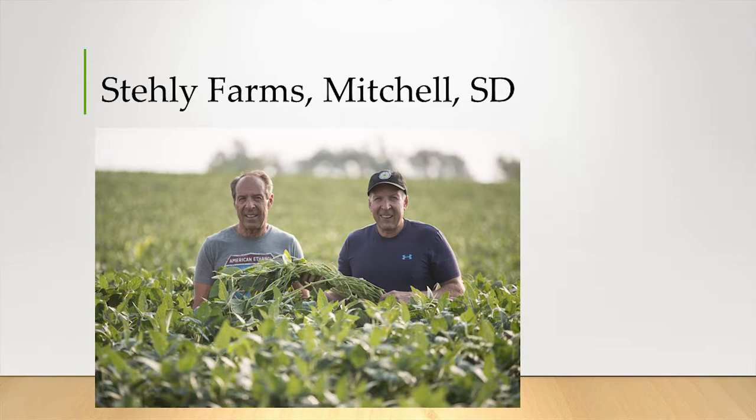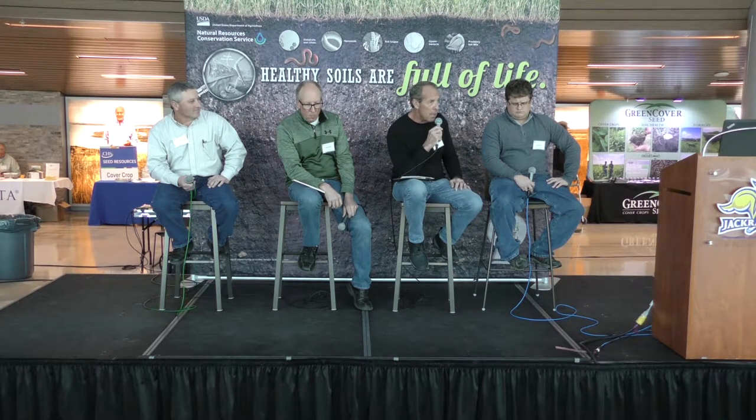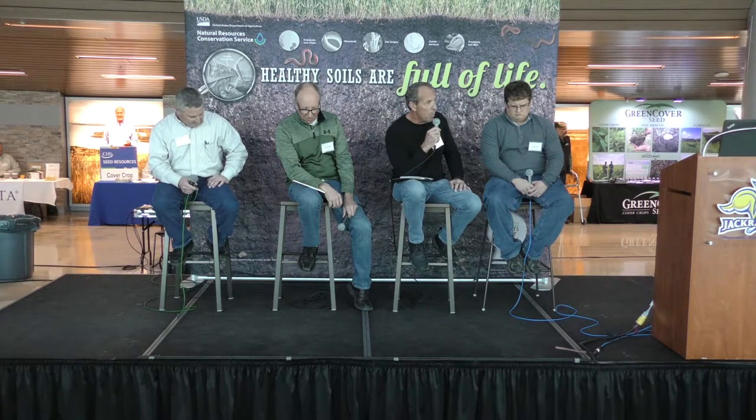My name is Gene Staley. My brother and I farm near Mitchell — we have for 30-plus years. Our journey to better soil health started in the late 80s with a trip we took to the Dakota Lakes Research Farm at Redfield. The summer we went up there, we had a tremendous drought, and literally every field we passed on the way to the research farm was ravaged. When we got to the research farm, it looked like an oasis. That was our introduction to no-till. The next year we bought a 750 John Deere no-till drill, and we've been no-tilling ever since.